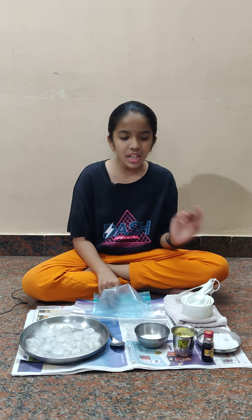Hey everyone, today I'm going to show you how to make ice cream in 15 minutes without using a refrigerator or a freezer. Sounds amazing, right? Yes it is! You're going to need very few ingredients.